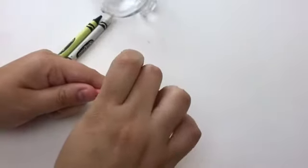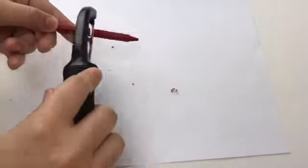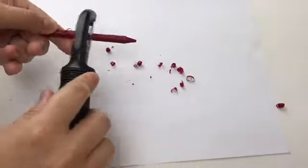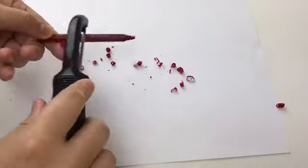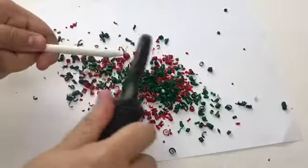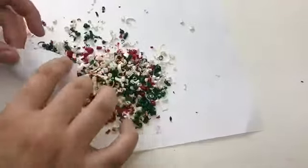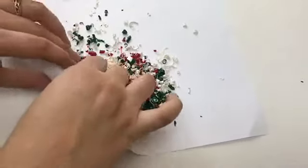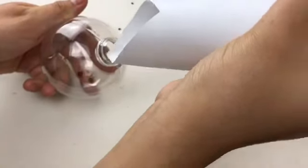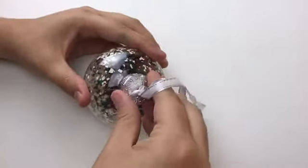Now we're going to take the paper off the crayon and with a peeler we're going to start making shavings that are going to go into the ornaments. You want to do this on top of a paper so that once you are done making the shavings, you can grab the paper, make it into a funnel, and put the shavings inside the ornament. Once you're done with that, put the cap back on.